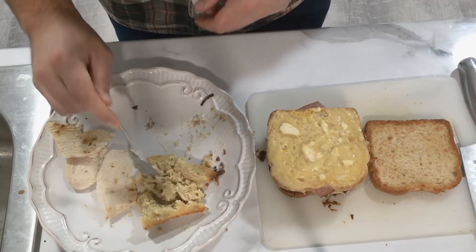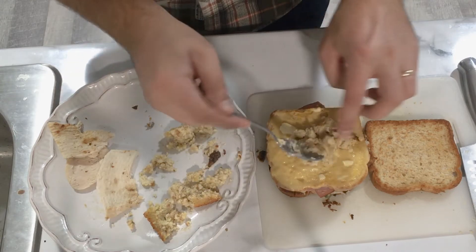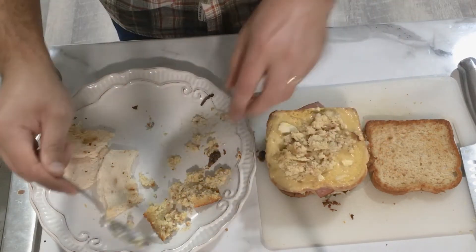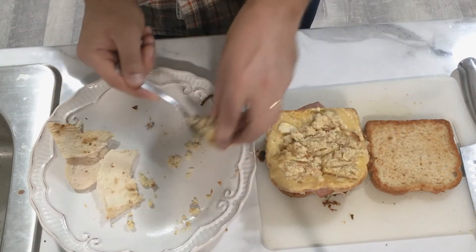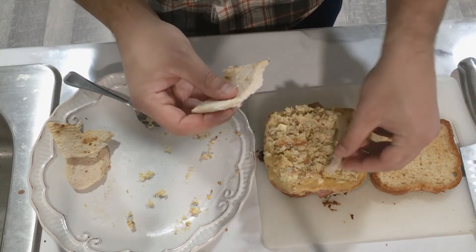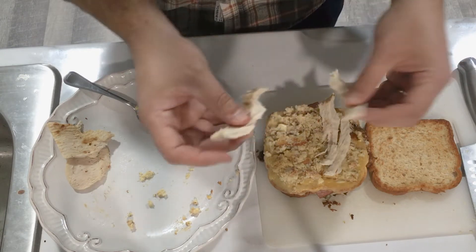Then I'll take my dressing, kind of break it up a little bit to make it easy to spread, and put that on top of the Moist Maker. Spread that around, creating a nice layer of dressing on top of that gravy bread. Once I've done this, I'm going to take a layer of turkey and put that right on top. We didn't have any cranberry sauce left, but if I did, I would have spread that on the other piece of toast and placed that right on top.